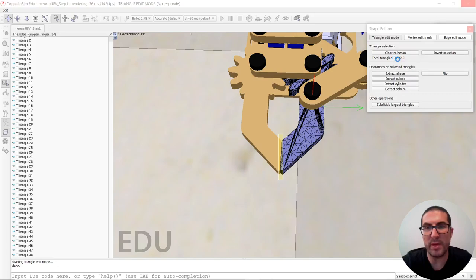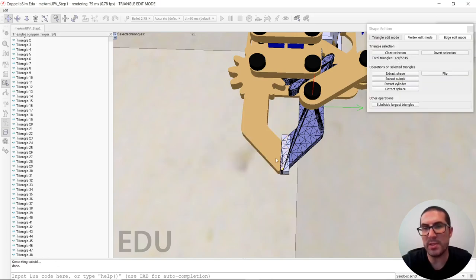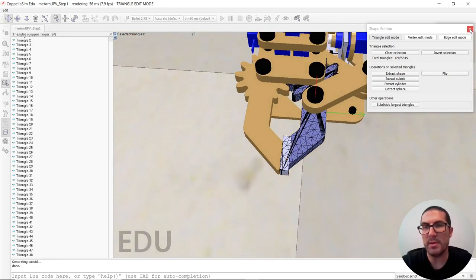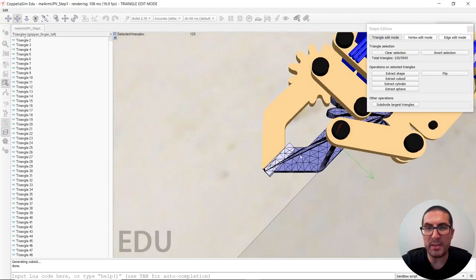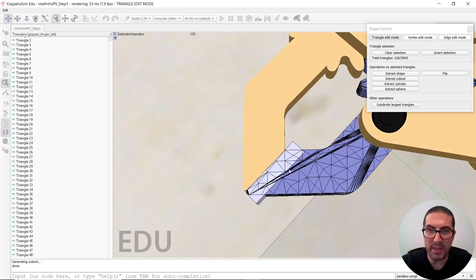It needs to select more triangles here. That's it — cuboid. That's our tip of our finger here. Let's say we are happy with that. And now we need to select those triangles — but in particular, these ones might cause problems.